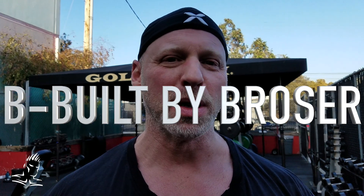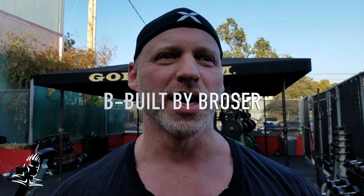Okay guys, welcome to a new B-Built by Broser. We're here in Southern California in January, outside in shorts and a t-shirt. We know that a lot of you guys around the country are suffering from serious snowstorms and sub-zero temperatures. We sympathize. I empathize a little bit because I used to live in New York, so I remember what that was like, but I put that out of my mind a long time ago since I left and made the smartest decision of my life and moved out west.